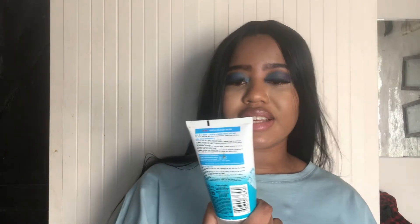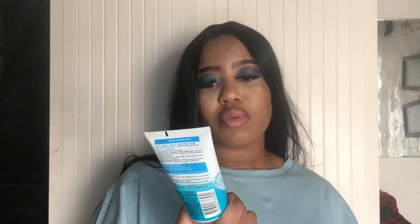Hey guys, I'm back again with another video and yes it is another review. This time I'm reviewing another skin cleanser. Today I'm going to be reviewing the Garnier Skin Active Pure Active Three-in-One Clay, which is a wash, a scrub and a mask.